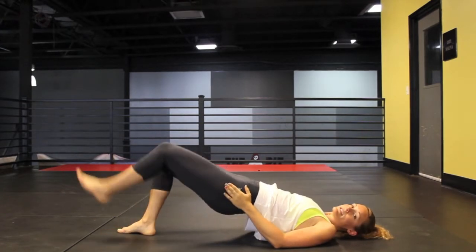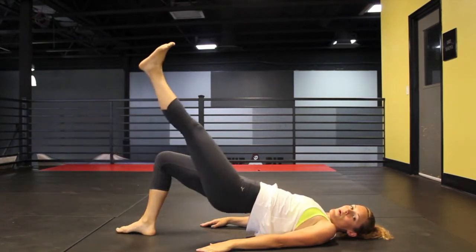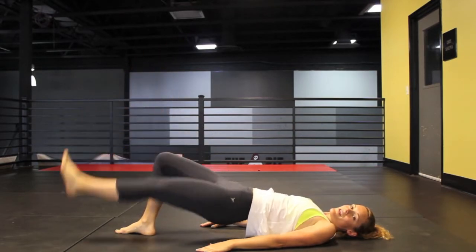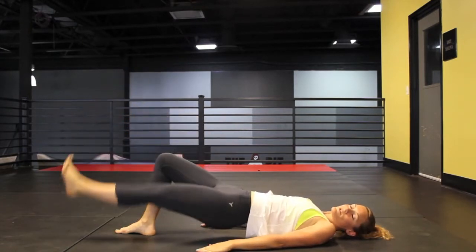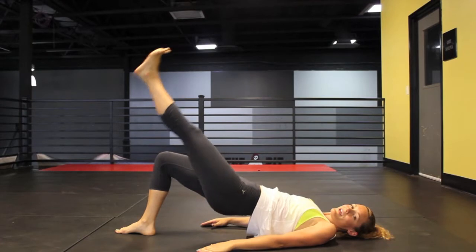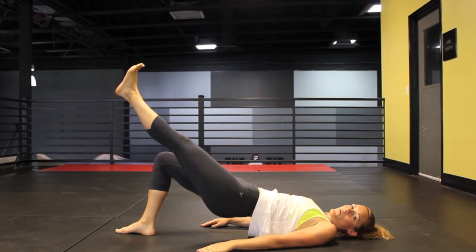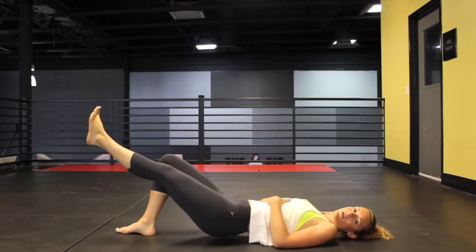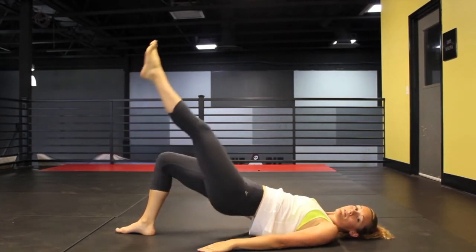Raise and lower that one. Make sure you keep this leg nice and strong. I like to have a flexed foot — that way all the muscles are engaged. Now we're going to lower and raise. Try and keep your core nice and strong so you don't have any pressure on your lower back. You want to keep it all in the booty.